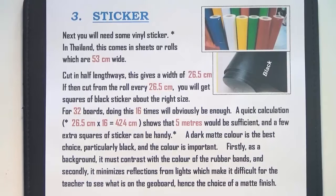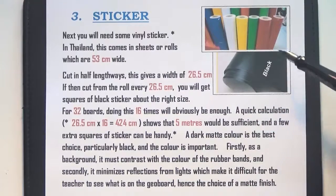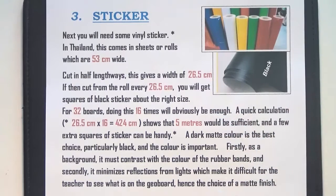Number three: the next thing to buy is some vinyl sticker. This comes in either rolls or sheets — you'll need about 5 meters. The rolls are 53cm wide, so if the sticker were cut down the middle, that would give you a width of 26.5cm. Then if you cut it into lengths of 26.5cm, you'll get a square of sticker about the right size. The color of the sticker is quite important — I always use matte black. You need a dark color that does not reflect the light, otherwise the teacher will get reflection off the board. You could use dark blue, but I think black is best.